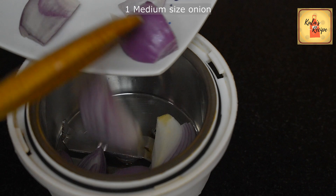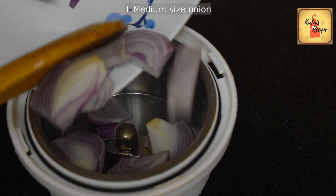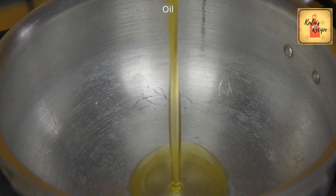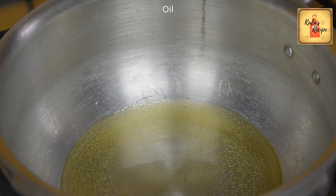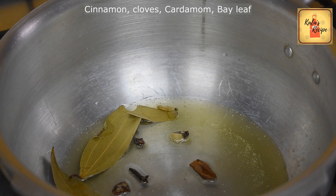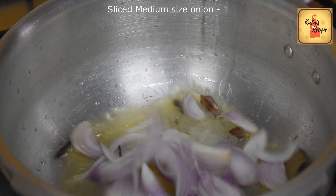Cut a medium-sized onion. In the cooker, add some extra oil. Cut a medium-sized onion and add it in.